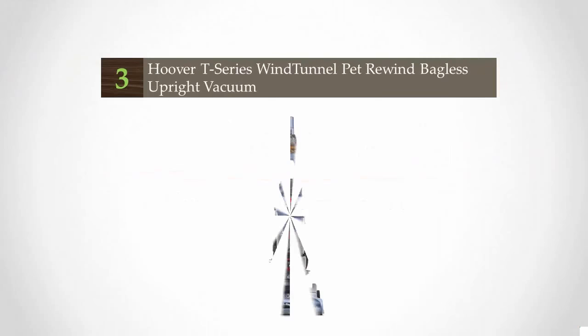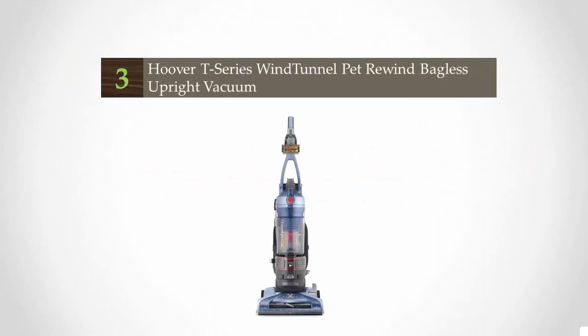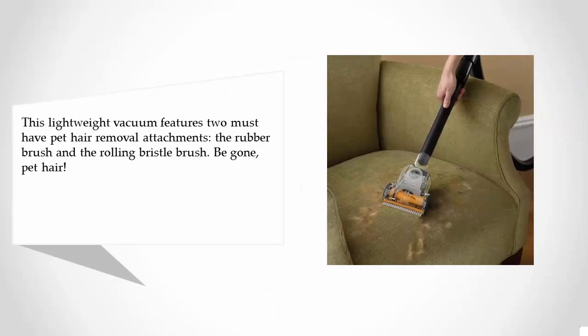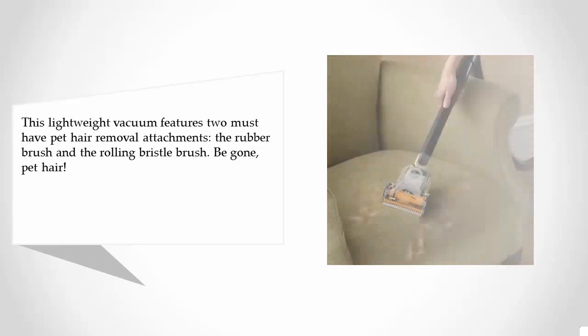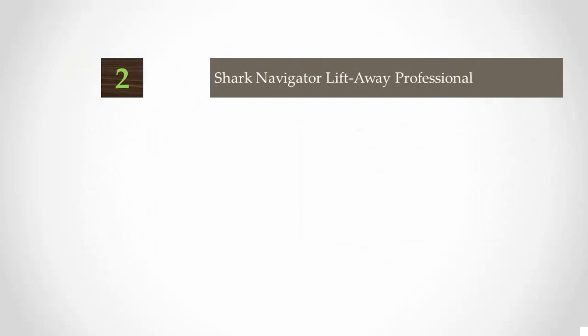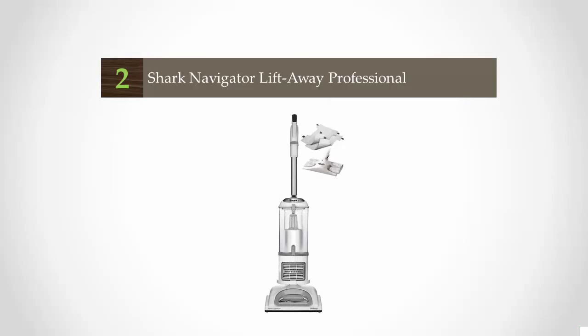Halfway through our list at number three, this lightweight vacuum features two must-have pet hair removal attachments: the rubber brush and the rolling bristle brush — be gone, pet hair. You can glide easily from carpet to hard floor, and it has HEPA and carbon filters that will trap all of the allergens. It even tells you when it's time to clean and check the filter.